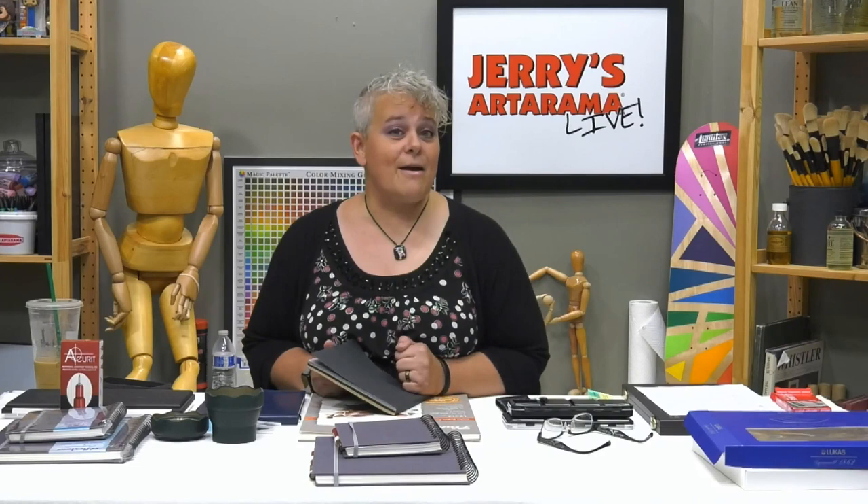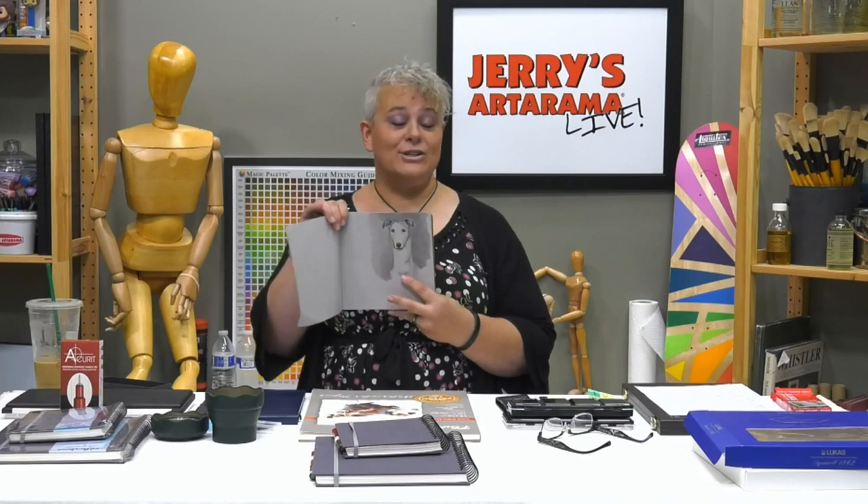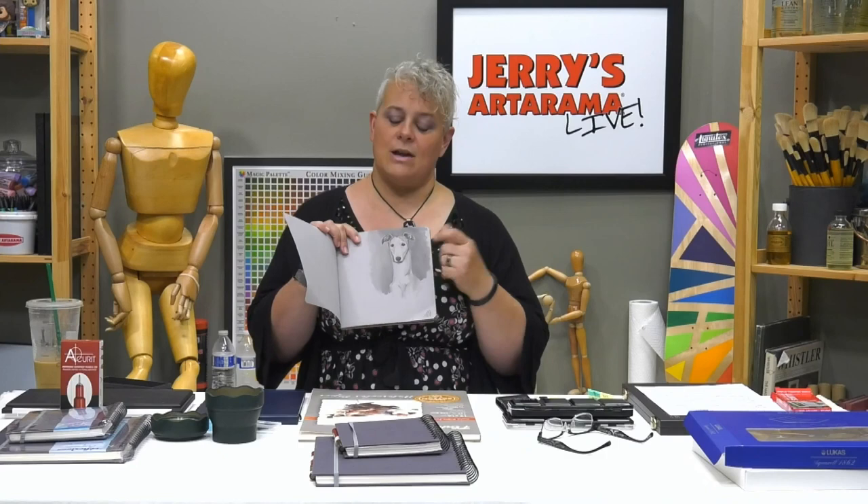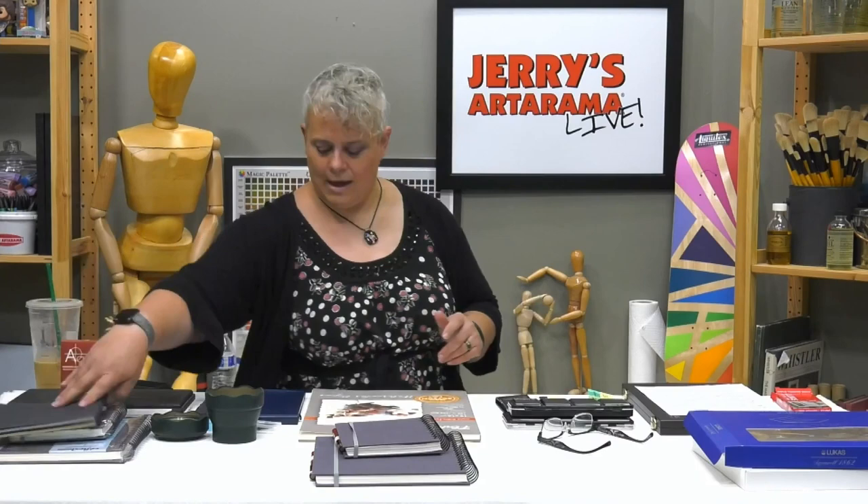From our marker episode with Jeff and Jimmy, I took the gray set to the show and tried it with this little Whippet that was holding very still. I used the waterproof pen and did the marker over it — I just didn't have the white gouache with me. But it works on gray paper just like he recommended.